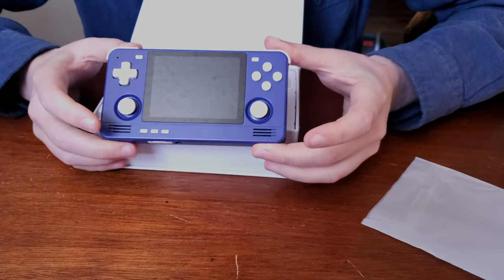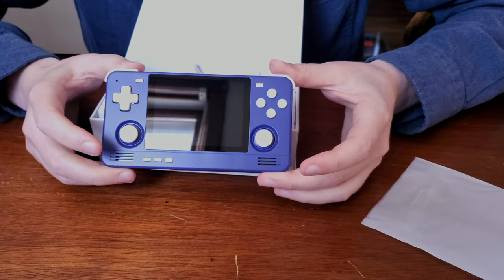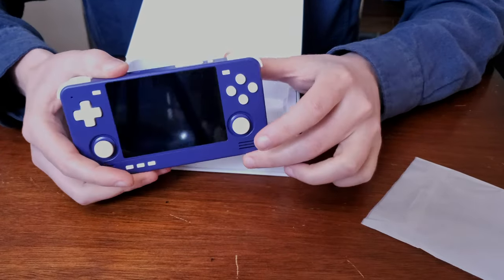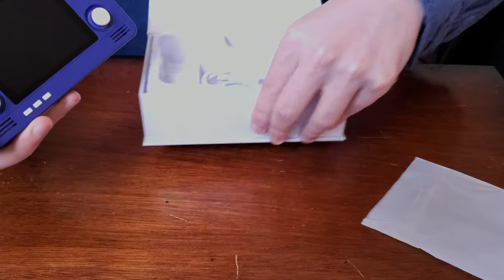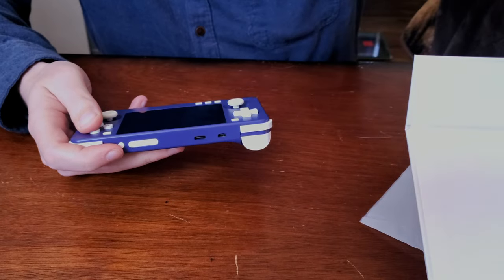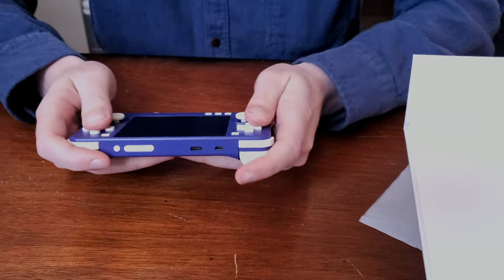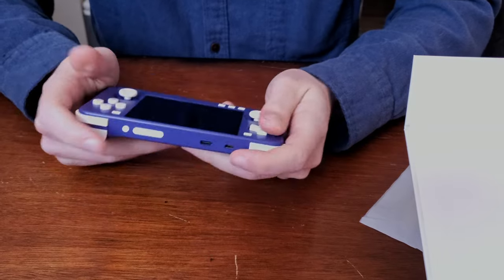I went with the indigo color and design because this is what looked most nostalgic to me. One of my favorite handhelds growing up was the Game Boy Advance, and this is the color and style that I had. So I was pretty excited that it had this size and color. Initial thoughts — it's honestly the size I was expecting.